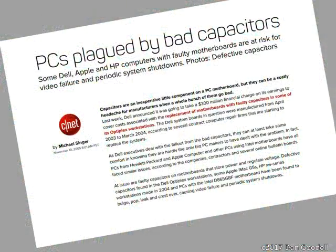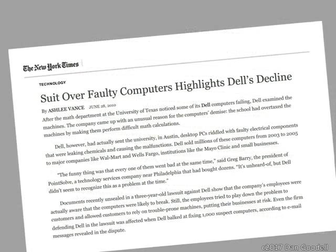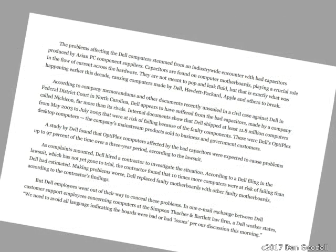This was caused by poorly manufactured capacitors from some Asian suppliers that entered the supply chain of major computer makers like HP, Dell, Lenovo, Apple, Sony, and others.